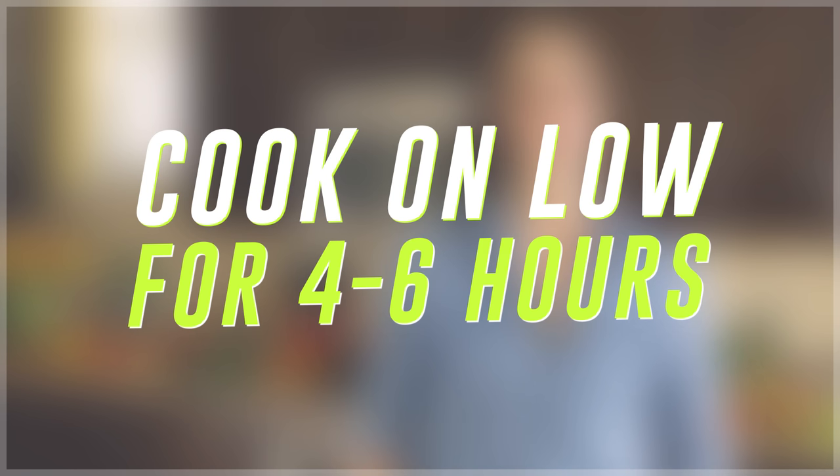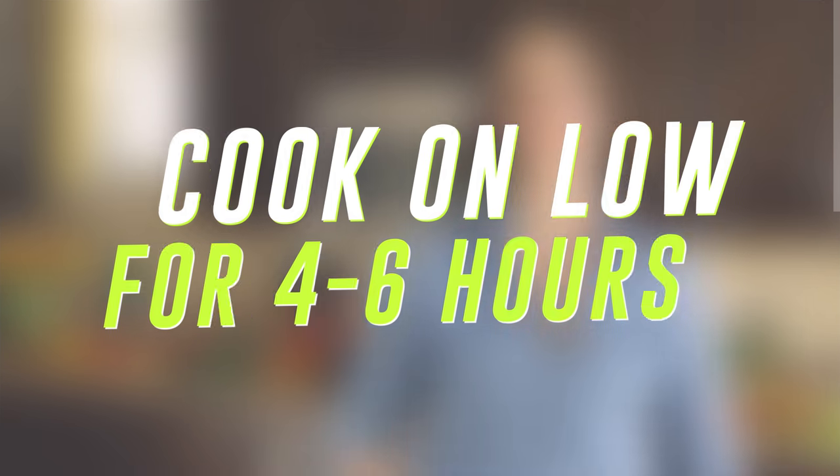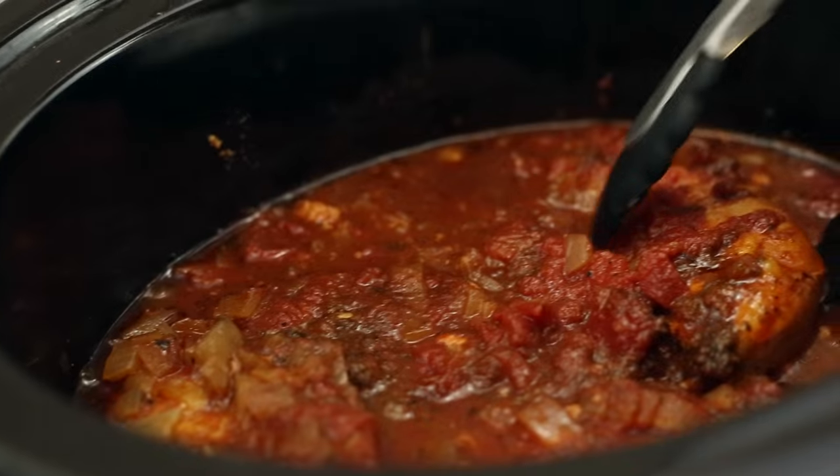I like to use a combination of chicken breasts and thighs for this recipe because they have a lot of flavor and add to the juiciness. Now just cover and cook on low for about four to six hours. When it's nice and tender, remove the chicken from the slow cooker and shred it into bite-sized pieces using your fingers or two forks.